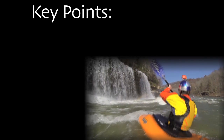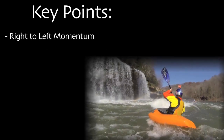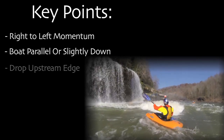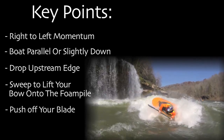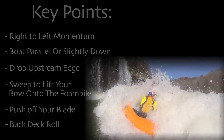Here are the key points for the re-entry: Come in with right to left momentum. Come in with your boat parallel. Drop your upstream edge. Use a sweep to splat the foam pile. Push off your paddle. Throw a back deck roll.